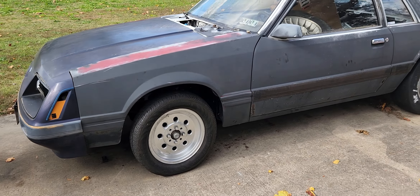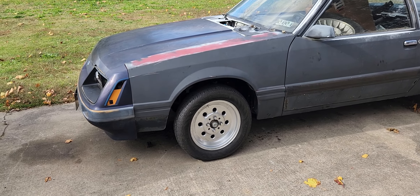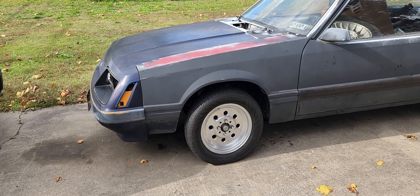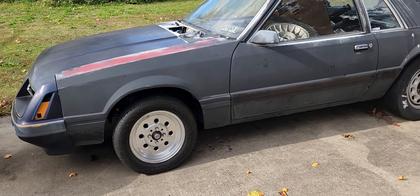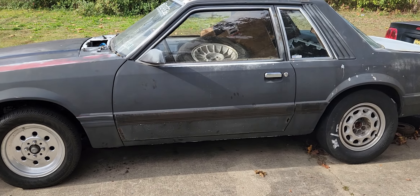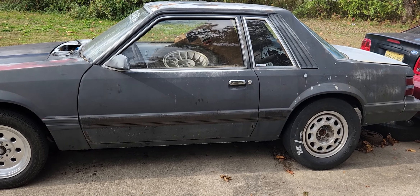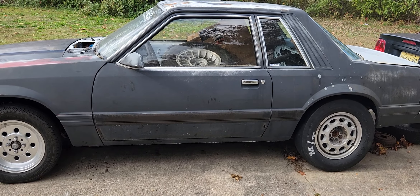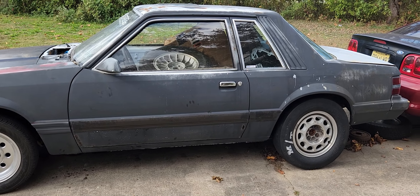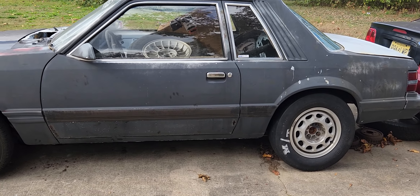We're going to be doing some more segments on this car because I'm enthused about this vehicle. I've liked it since it came home here on the trailer — I'd like to have it myself, but we have enough going on here. I hope Gary makes the most out of this car.